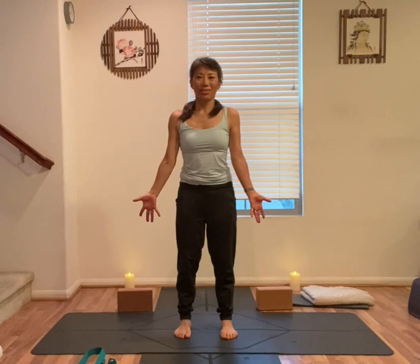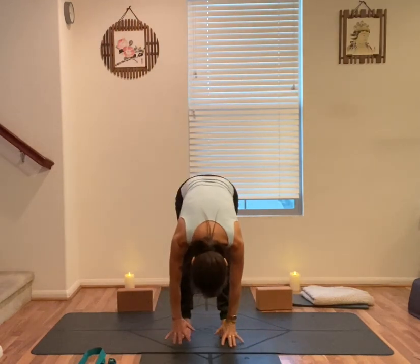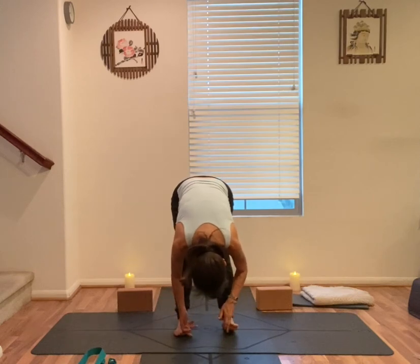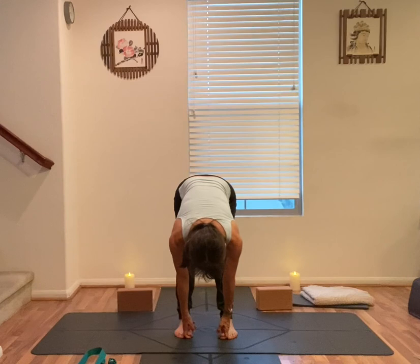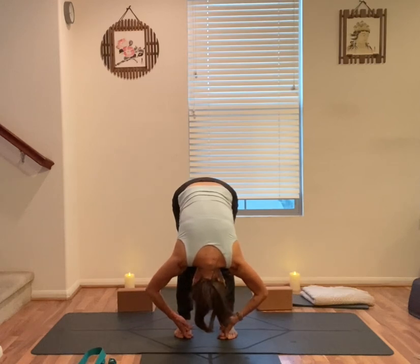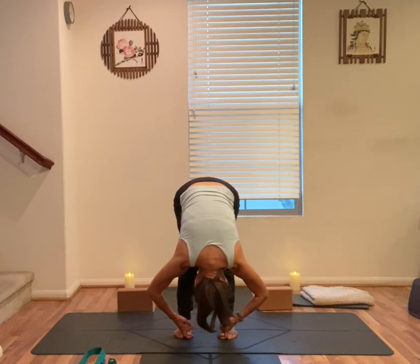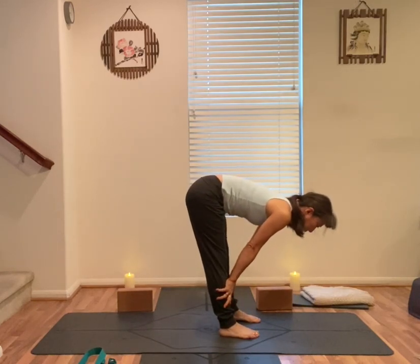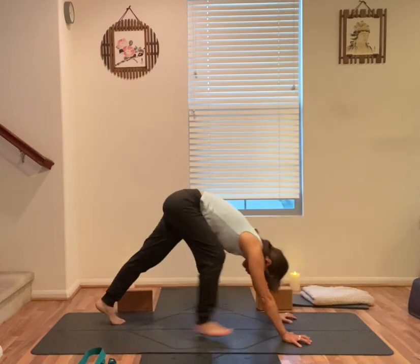Take a deep breath. Inhale, both arms up. Exhale, fold. Top of the head forward and down. Hold your big toes with index fingers and middle fingers. Inhale, halfway up. Exhale, elbows out to the side. Relax your neck. Stay here for a few deep breaths. Hands on your shins, exhale, hands press down. Step back to downward facing dog.